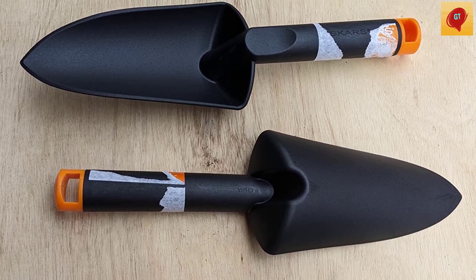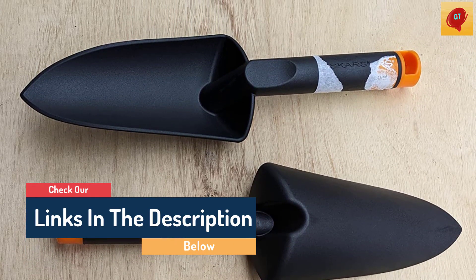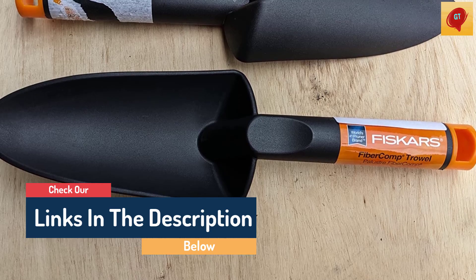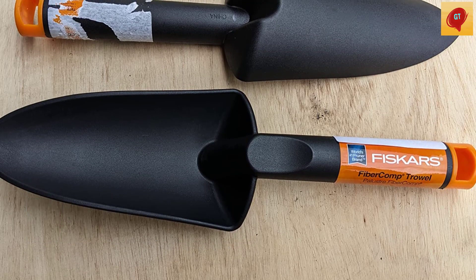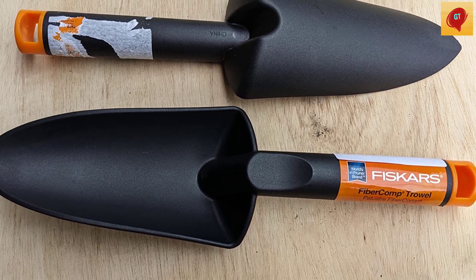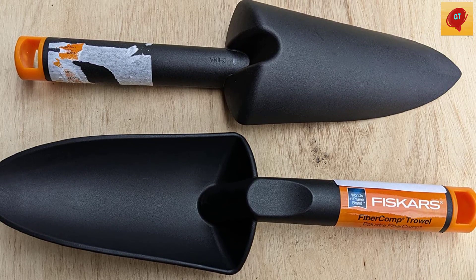Hello guys, today in this video we are going to help you find out the best Fiskars Ergo Trowel on the market. I made this list based on my personal opinion, and I tried to list them based on their quality, durability, customer reviews, and more. If you want to see their price and find out more information about them, you can check our links in the description below.